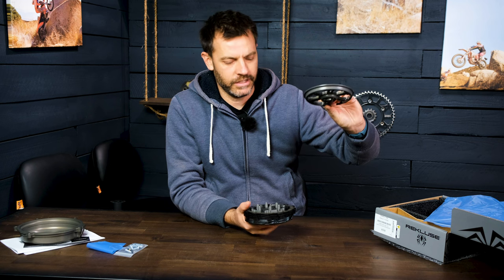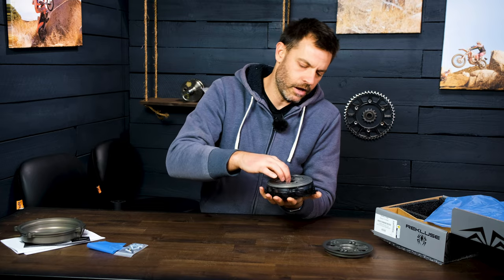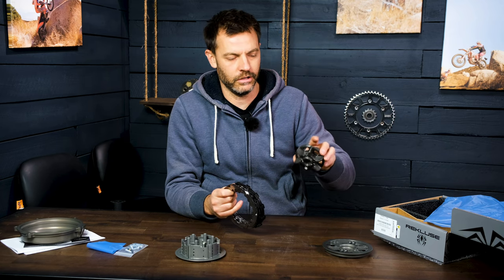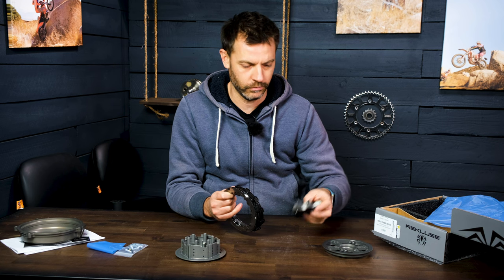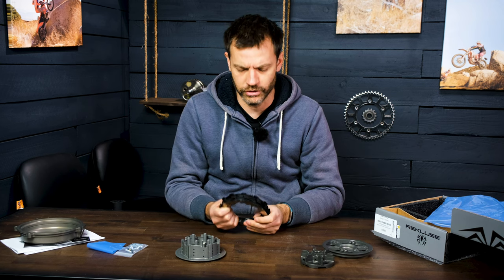They've got a pressure plate, so far fairly standard. And then they've got an inner hub, also fairly standard. But what's unique on this setup — and I think it's KTM and not Recluse that designed all this — there's a secondary inner hub. I'm not sure how that all sits in the bike or how that functions. I did look through the instructions and I think it makes sense. The stack still goes in the traditional order and things like that.